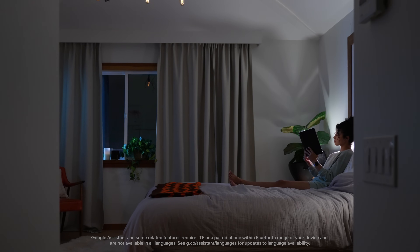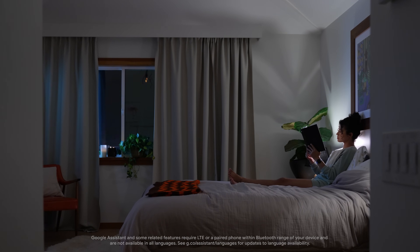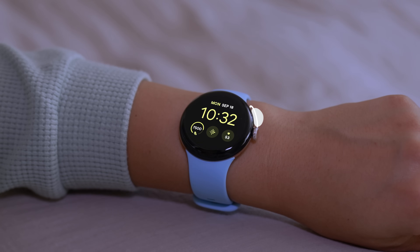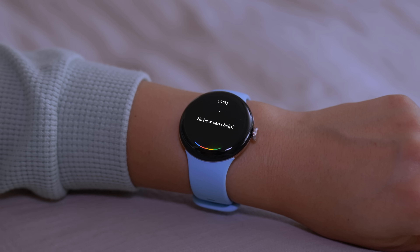You can also use Google Assistant on your watch to control your smart devices. Press and hold the side button, then ask Google Assistant to turn off the lights.